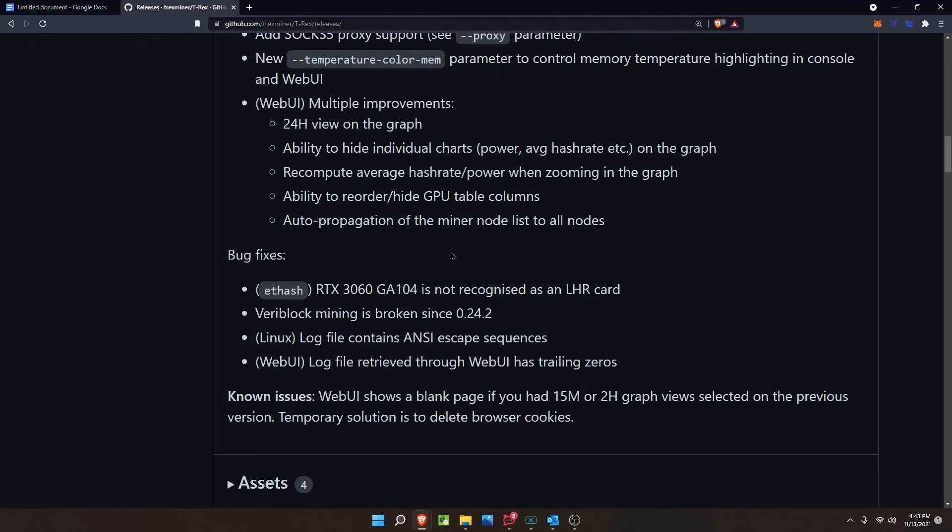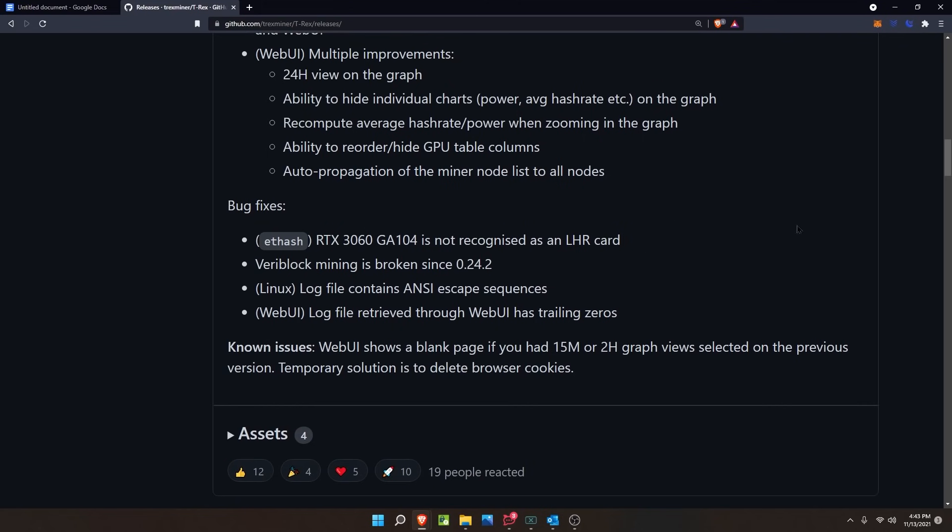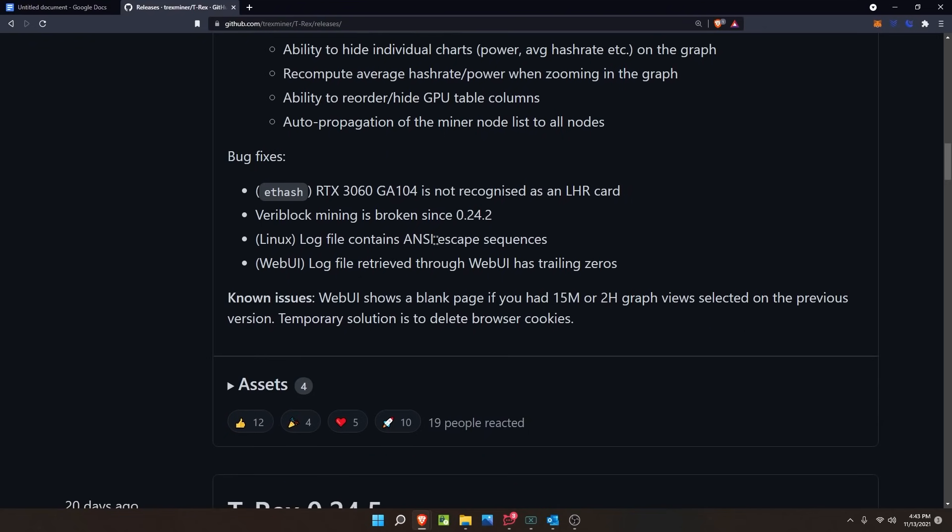There are also some bug fixes for 0.24.6: the RTX 3060 G104 not being recognized as an LHR card has been resolved — we confirmed that today as well, which is good news. Veriblock mining being broken since 0.24.2 has been fixed. Linux log file containing ANSI escape sequences and the web UI log file having trailing zeros are also resolved. One known issue remains: the web UI shows a blank page if you had 15m or 2h graph views selected on the previous version; the temporary fix is to delete browser cookies.